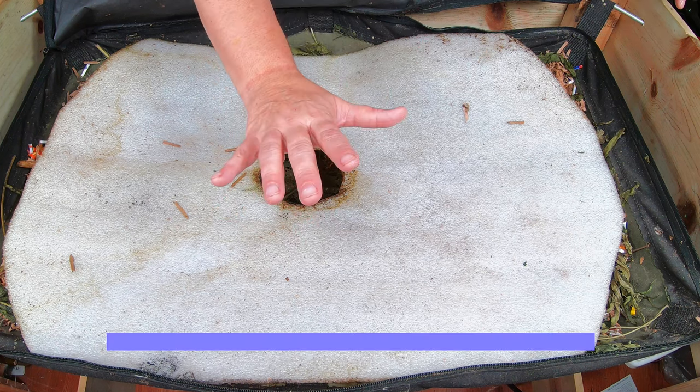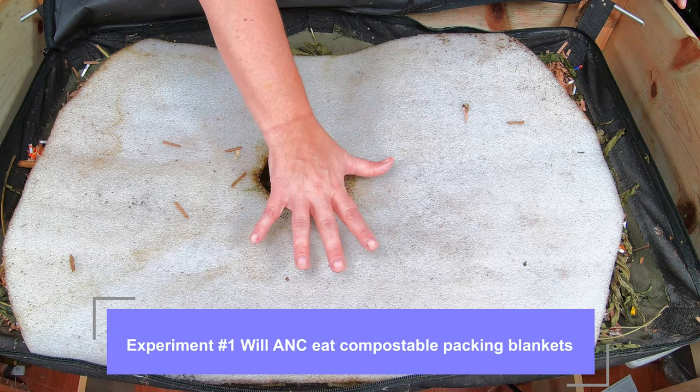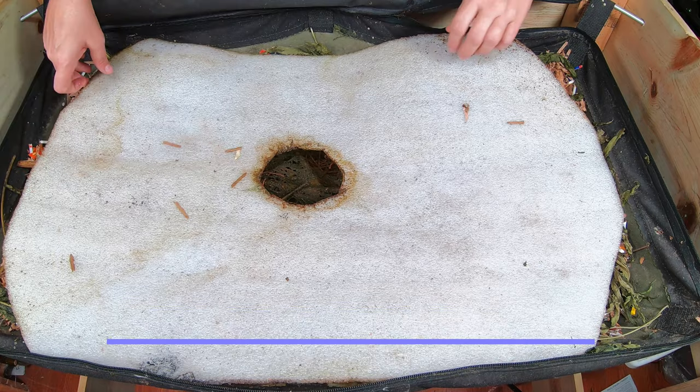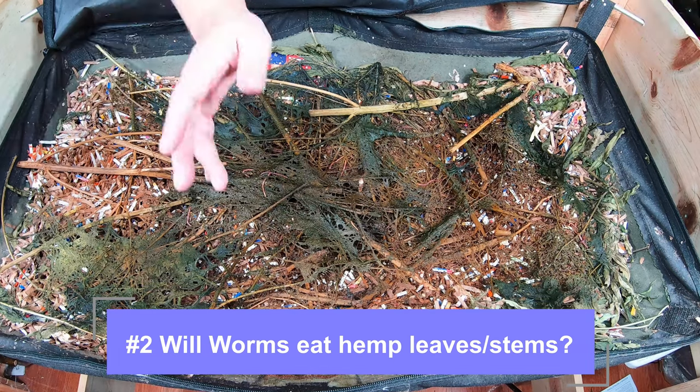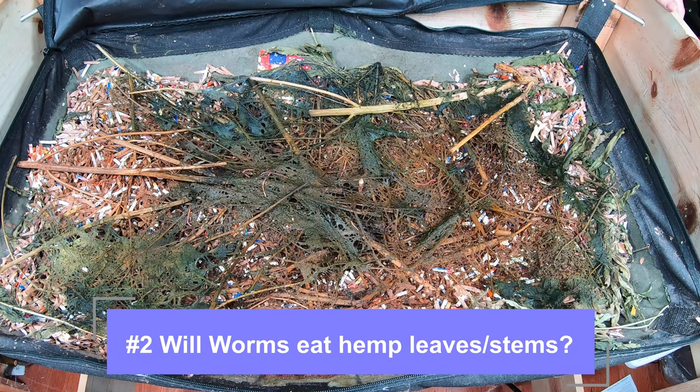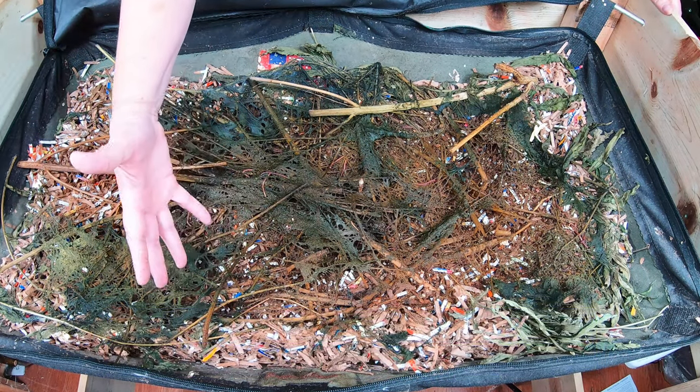Number one is the experiment with the packing blankets. And number two, a local person actually called me and asked me if my worms could eat hemp leaves. And I thought, well, I've tried just about everything else, why not?